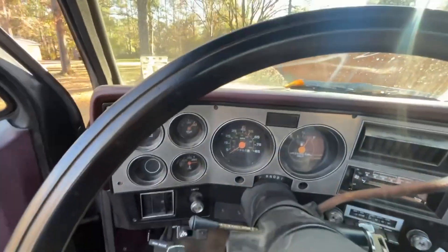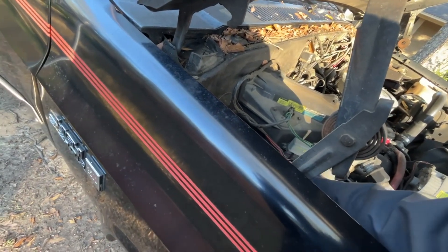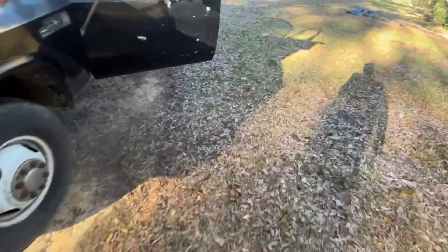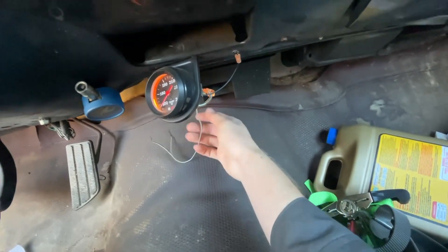I've been driving around the yard here for a few minutes. Both of these hoses are warm. So that doesn't really make sense. We're gonna turn the heat on — I know it doesn't work — but we're gonna turn it on anyway. It's coming out right here and it's not warm at all. That's weird.